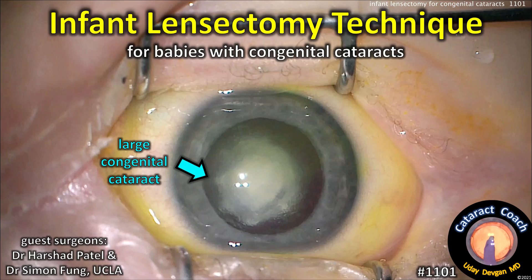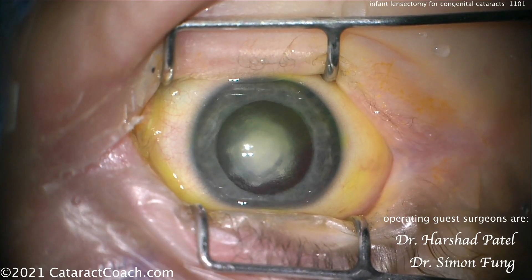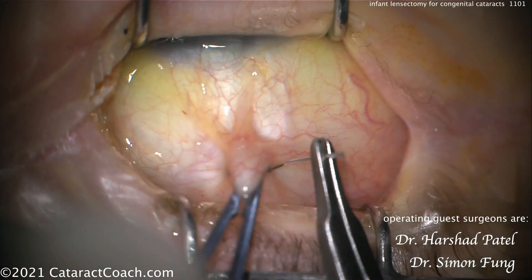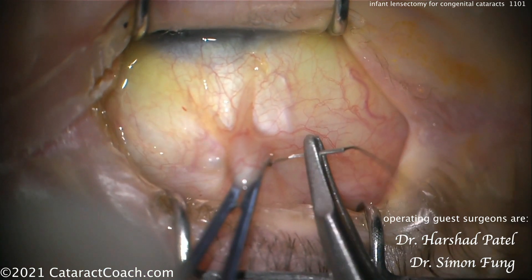CataractCoach.com, infant lensectomy technique for babies with congenital cataracts. Our guest surgeons are Dr. Harshak Patel and Dr. Simon Fung. Dr. Fung is at UCLA and Dr. Patel was his fellow. This video was provided by Dr. Fung.